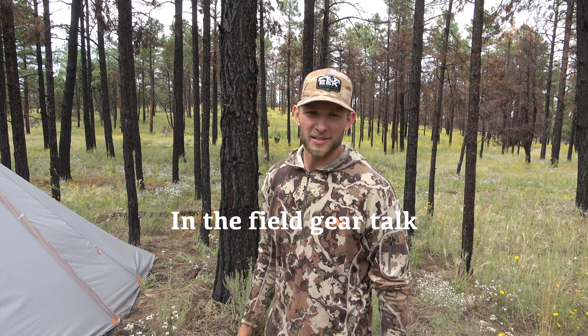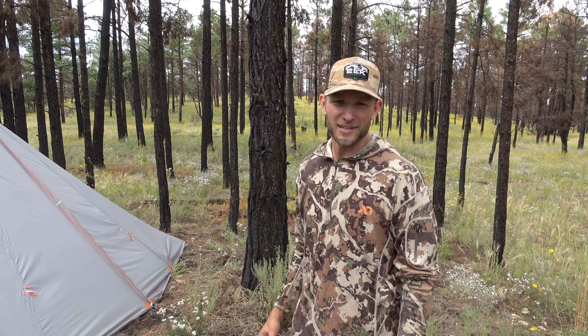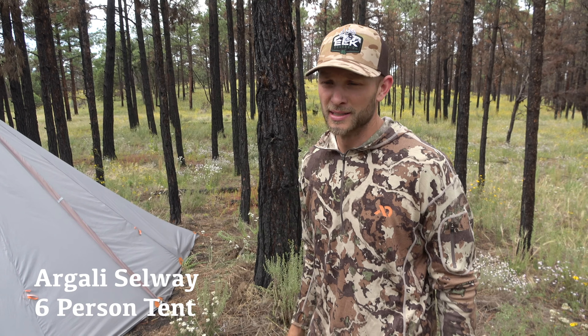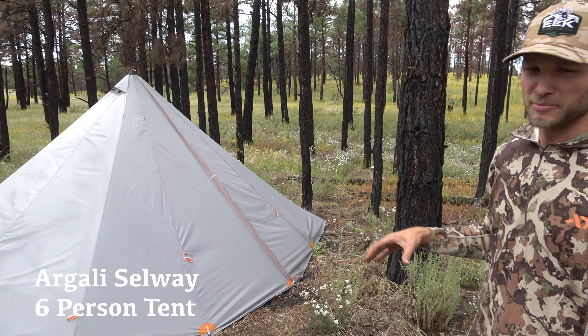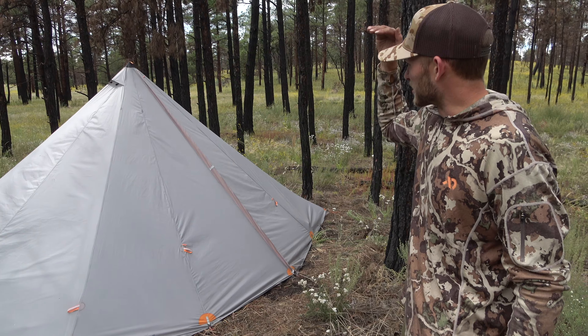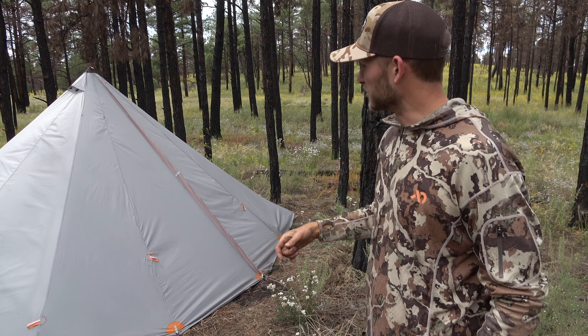We're here in New Mexico for Michelle's archery elk hunt, and as a base camp tent we've been using the Argali six-person teepee. This is a six-person teepee set up in base camp mode for Michelle and I, and it's got about six foot three of height, which is nice for getting dressed in the mornings.